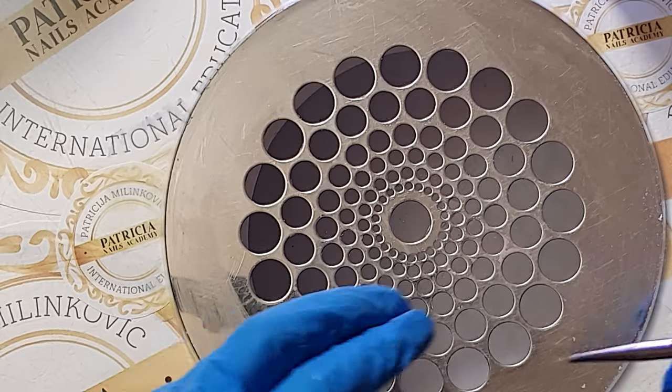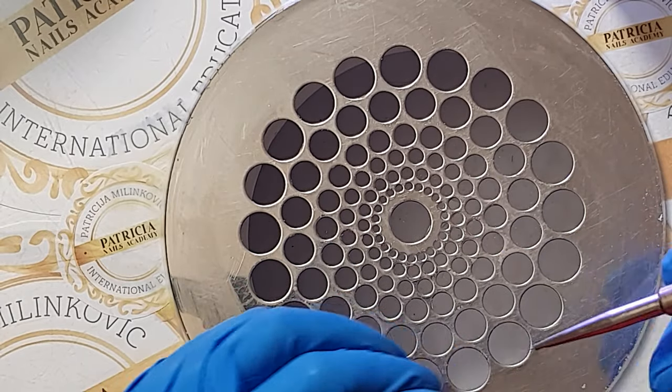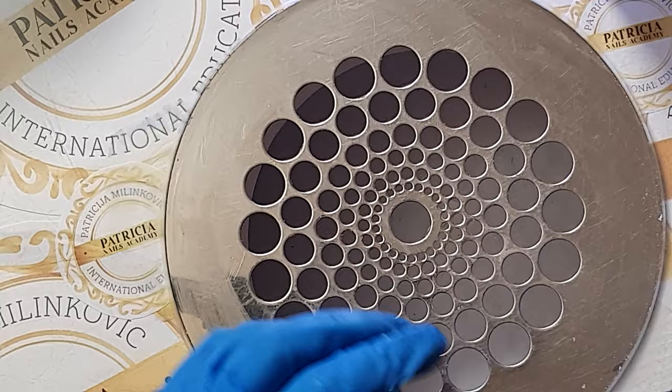Now for full curing time — and you can see that if you're working with neon colors in the lamp it looks super cool.